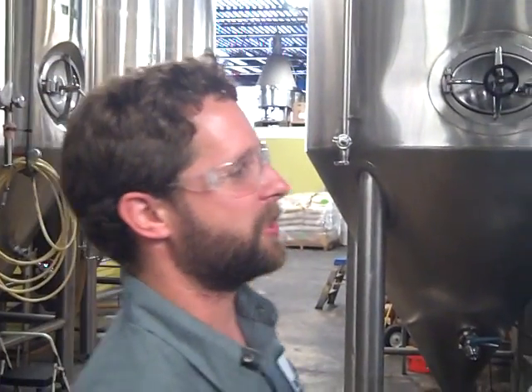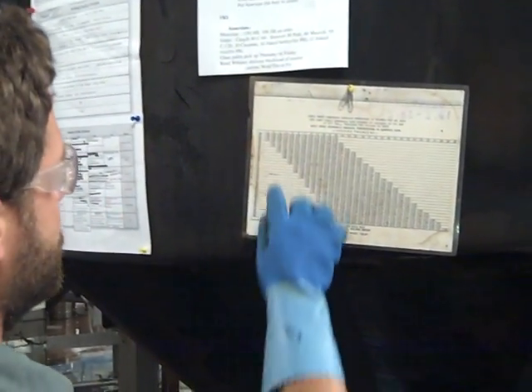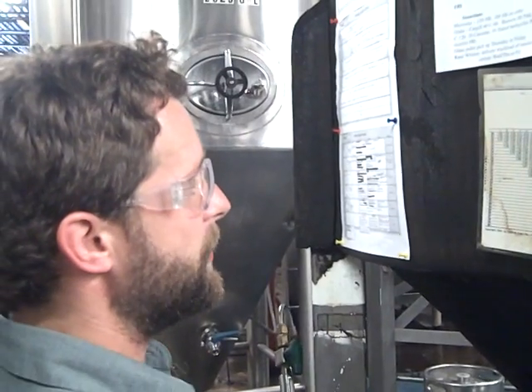So now we'll look at the chart and get our CO2 reading. This is our chart — we have pounds of pressure on the top. Temperature at 41, 11 and a half PSI, which is a little low. It is reading about 2.39 volumes of CO2.